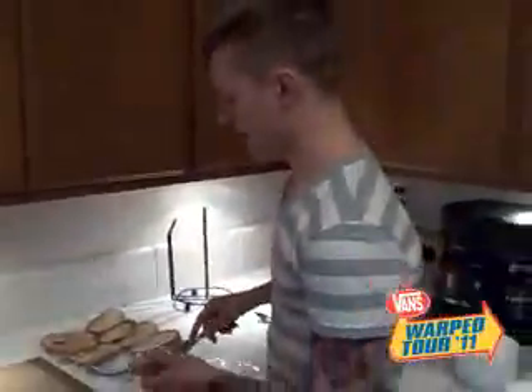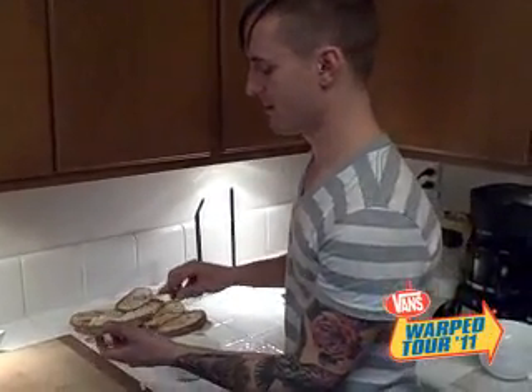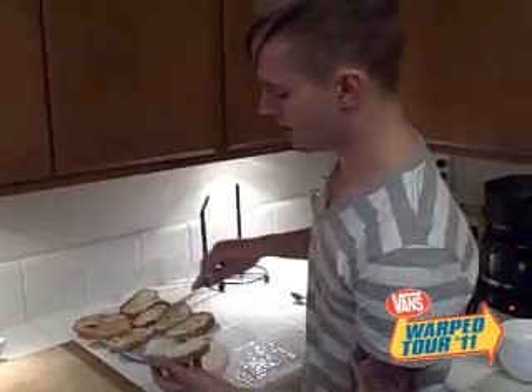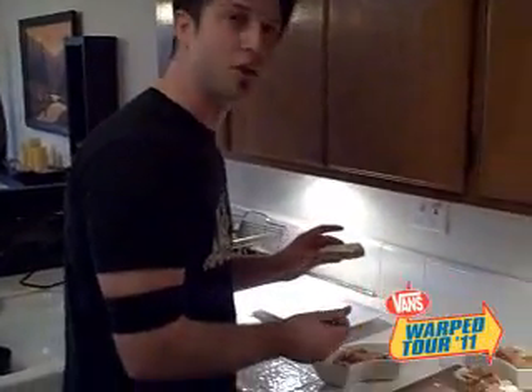The next step is to take your ricotta cheese and spread it on your fried ciabatta. Just spread it out nice and generous. Then I'm spooning what we sautéed earlier — some pepper, mushroom, onion, tomato, and basil.